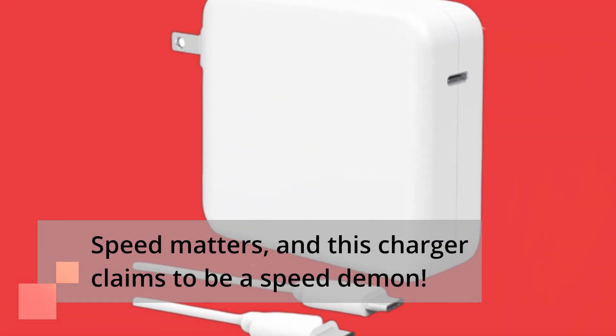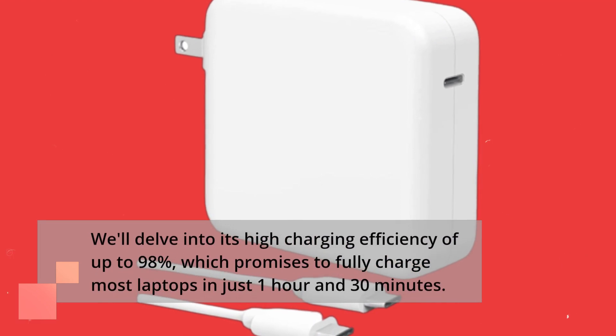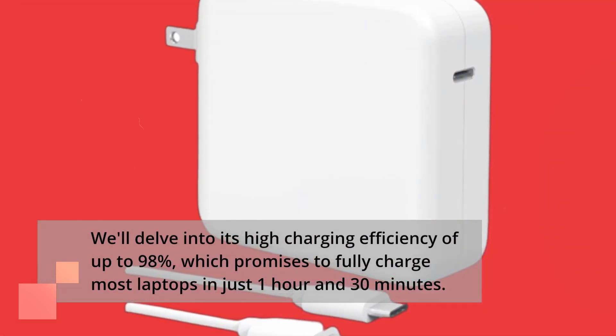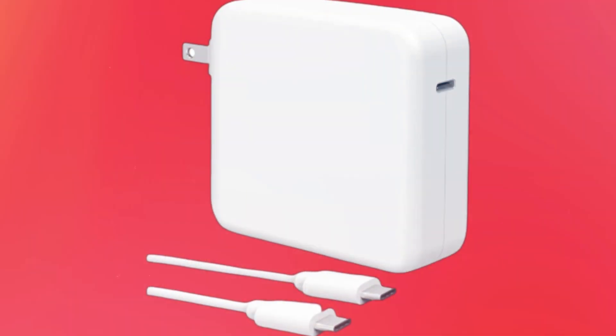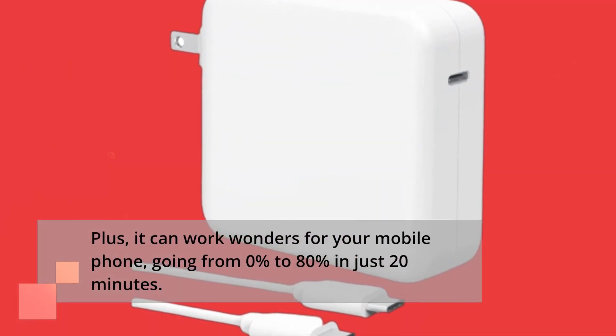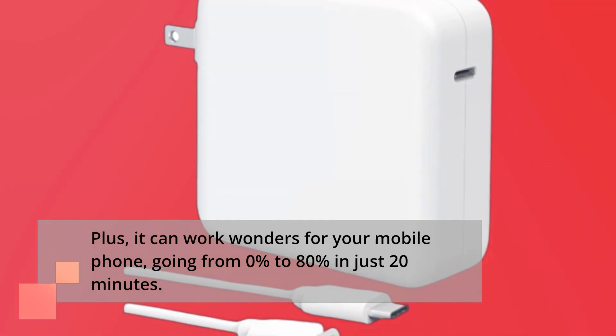Speed matters, and this charger claims to be a speed demon. We'll delve into its high charging efficiency of up to 98%, which promises to fully charge most laptops in just 1 hour and 30 minutes. Plus, it can work wonders for your mobile phone, going from 0% to 80% in just 20 minutes.